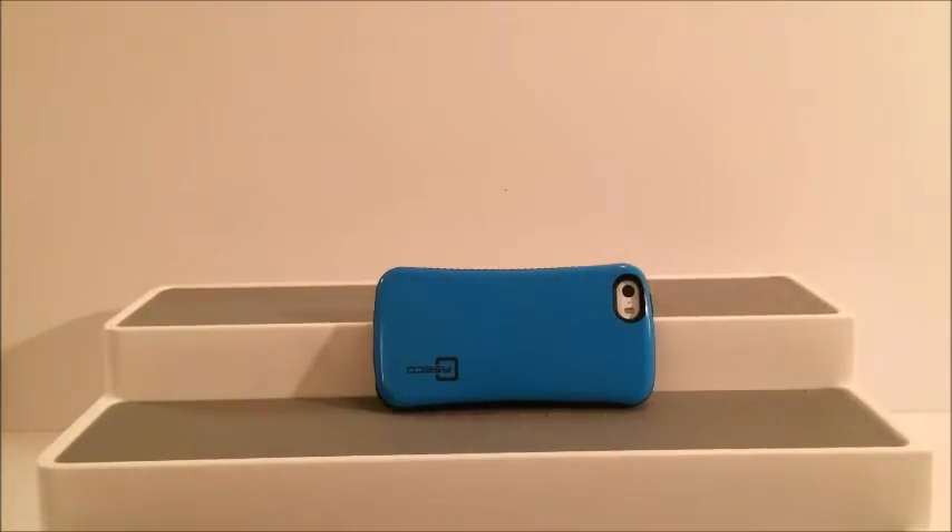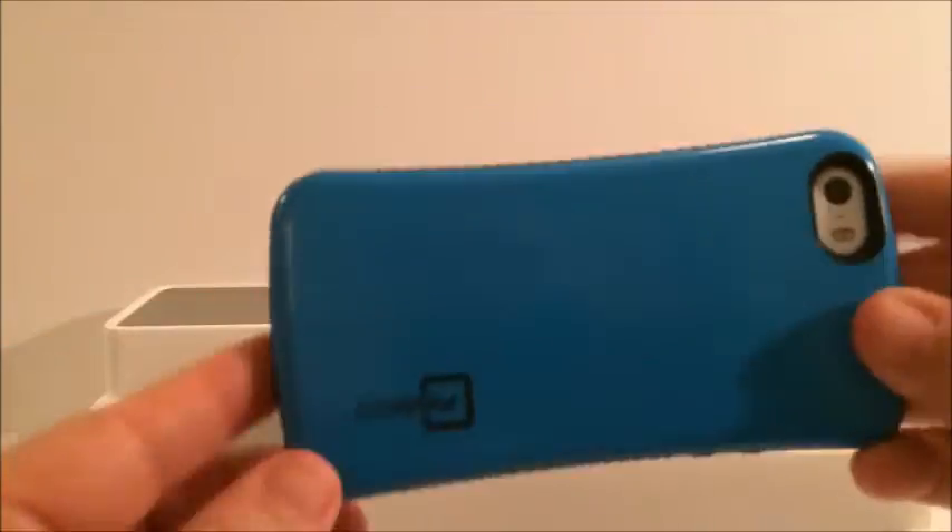Hi everyone and welcome back to June's Family Life. I have another quick tech tip for you — am I filming the right way with my phone? Well, I will show you.